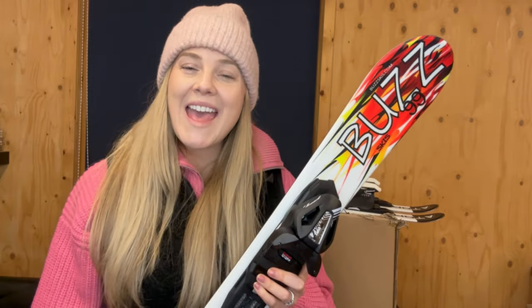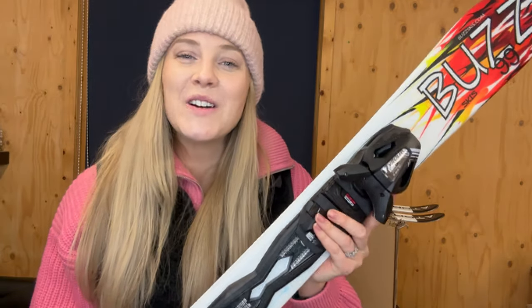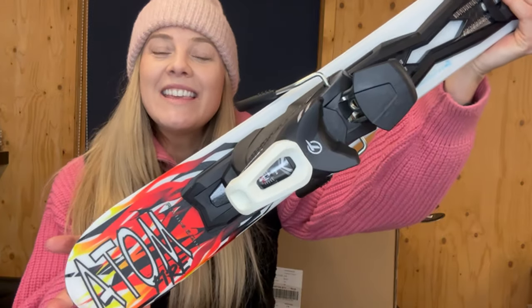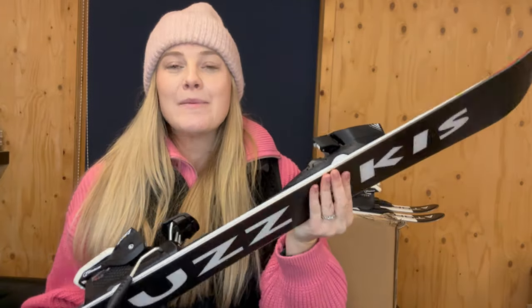Hey everyone, Hannah here from the Short Ski Shop, and I've got a brand new pair of the Blizzard Atom Fire — this is the White Hot Edition. I'll show you a bit more detail there in the photo. These are a 99 centimeter short ski, they are absolutely beautiful, and they also feature the logo here on the base.